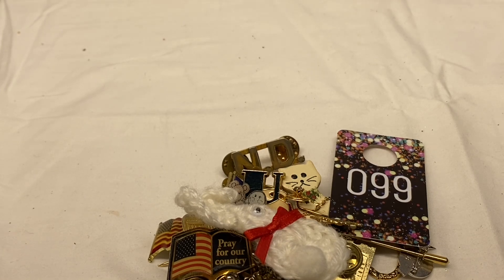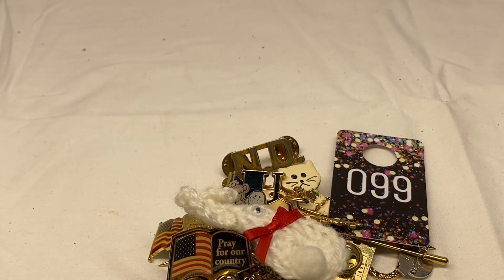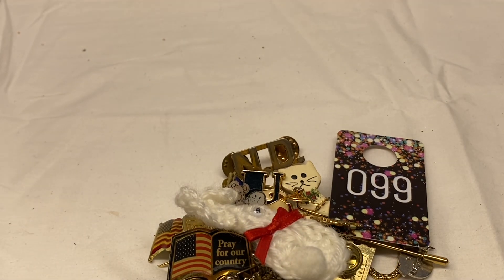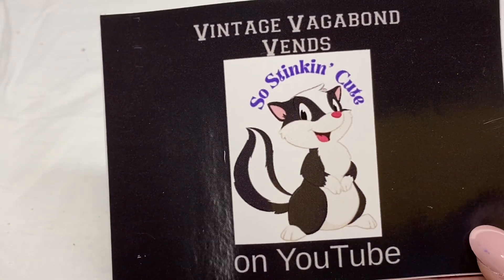And that was everything in the box. Not the best box, that's for sure — I've had much better, but there were a couple nice large pieces in there. If you're interested in anything, just write the number and 'sold' down in the description below. Check out all of our links there — we have links to everything we use to test jewelry, to test for silver and gold, our online store, and our so stinking cute merch.